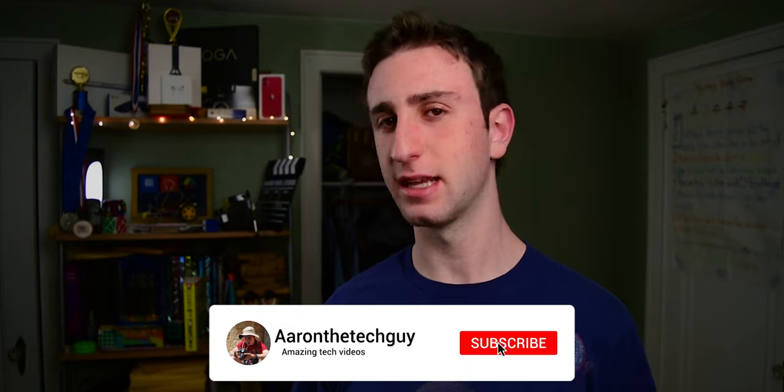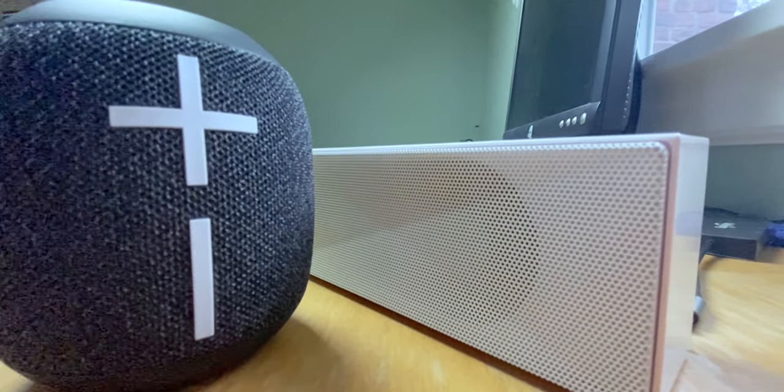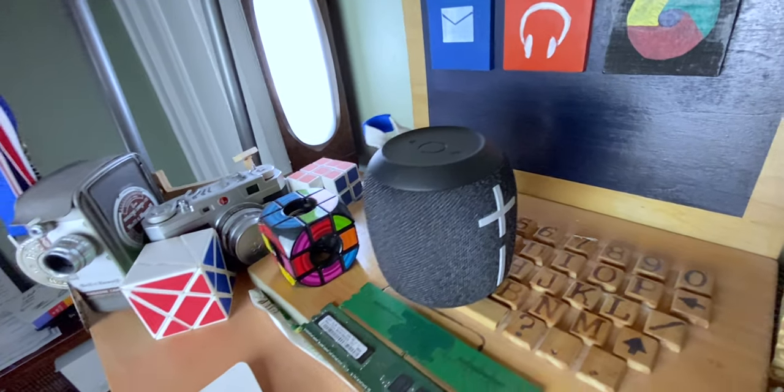Congratulations, you've made it to the end of this video. Thanks for watching. If you enjoyed this video, please don't forget to like and subscribe. Just kidding — there's a lot more to a Bluetooth speaker than sound quality alone. Let's talk about the other parts of the speaker that are strong points first.